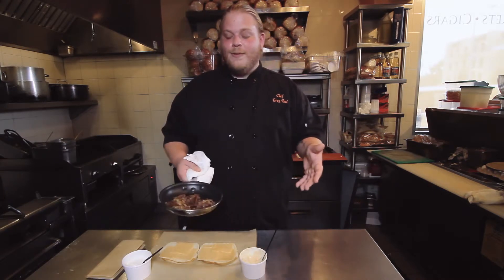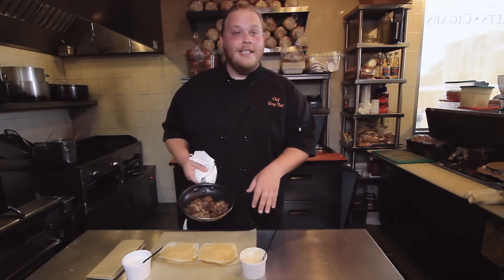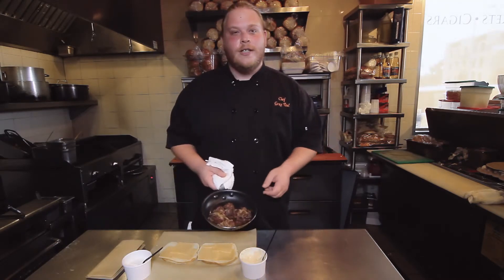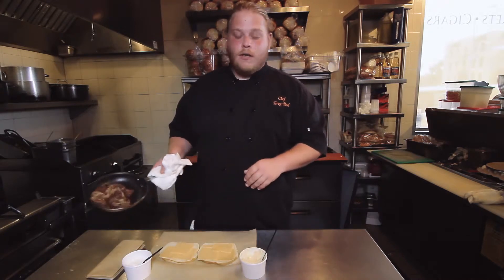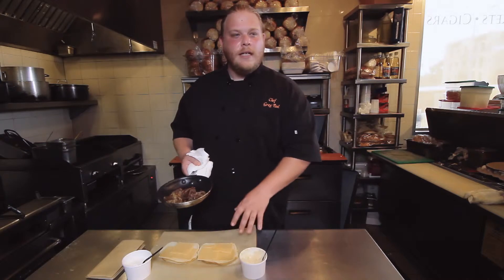If you don't have the time for all that, the sandwich becomes super easy by finding a product that's already cooked and ready to go. I would recommend heating it up just in a pan like this so the meat's already hot when we're building the sandwich.